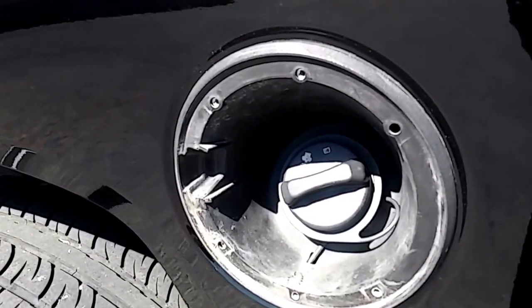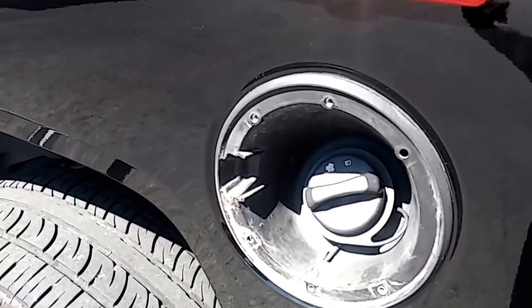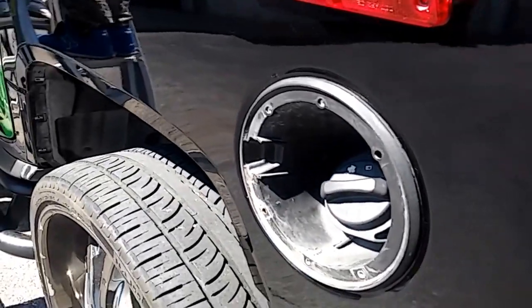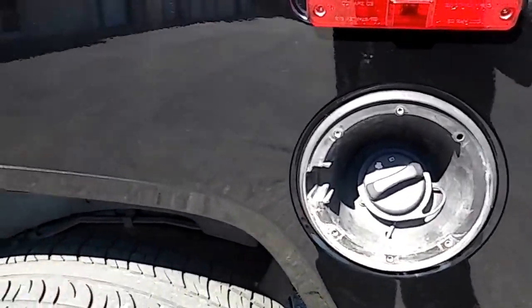We got a tankless gas tank cover not on the car. That's customizing — that's invisible. That's an invisible gas cover. That's what it is.